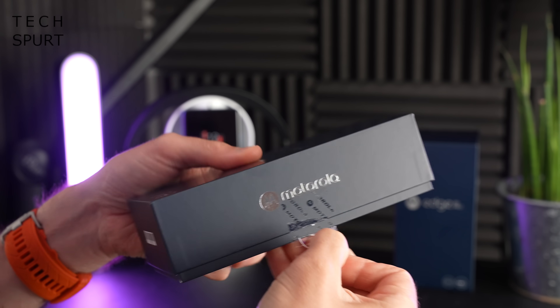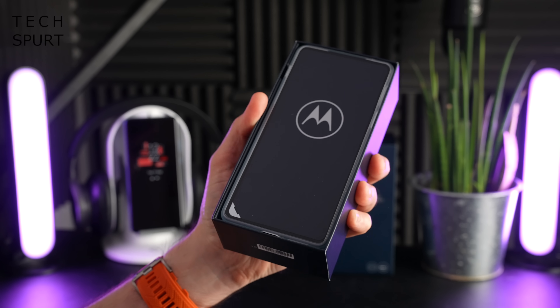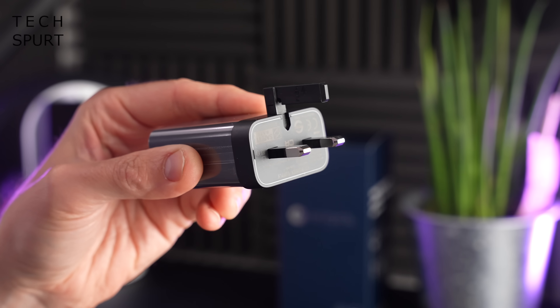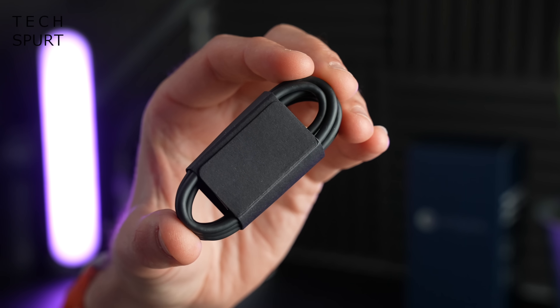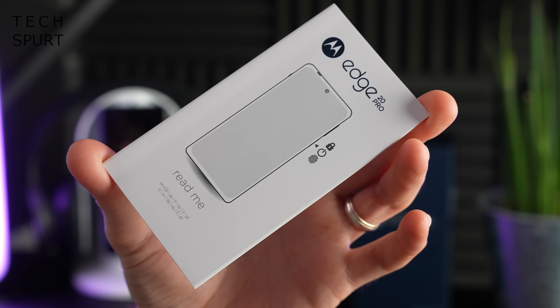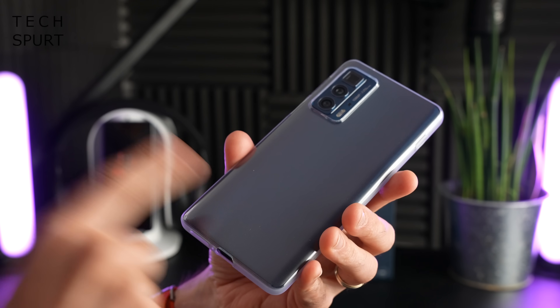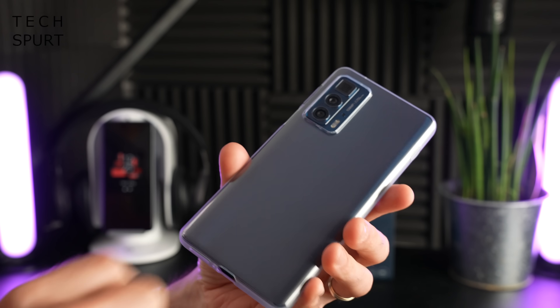Now for the considerably more modest Moto Edge 20 Pro box itself. First up, naturally you have the phone, one pop-up 3-pin adapter, a Type-C to Type-C USB cable, a SIM pokey pin, a quick start guide, and the Moto Edge 20 Pro does actually come pre-clad in a protective case as well to keep it nice and safe.